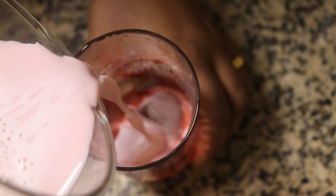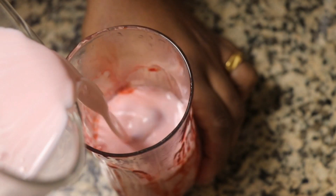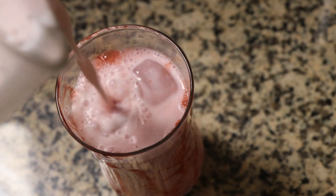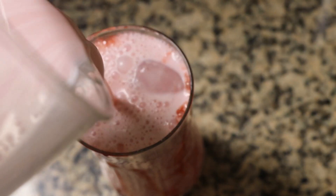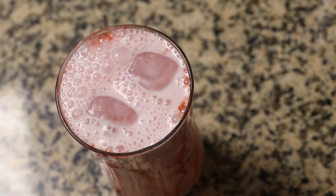We will add 2 ice cubes and pour some smooth milk on top. Now we are ready to try the rose milk — enjoy and give us your feedback!